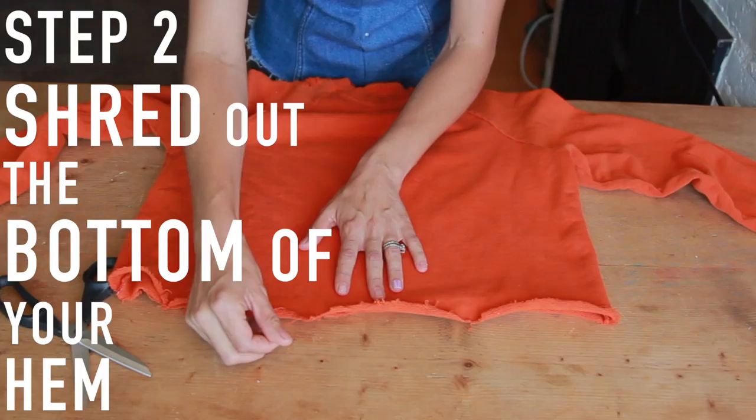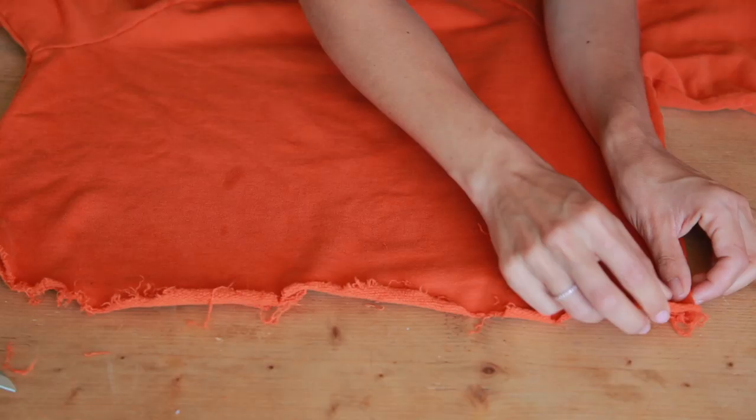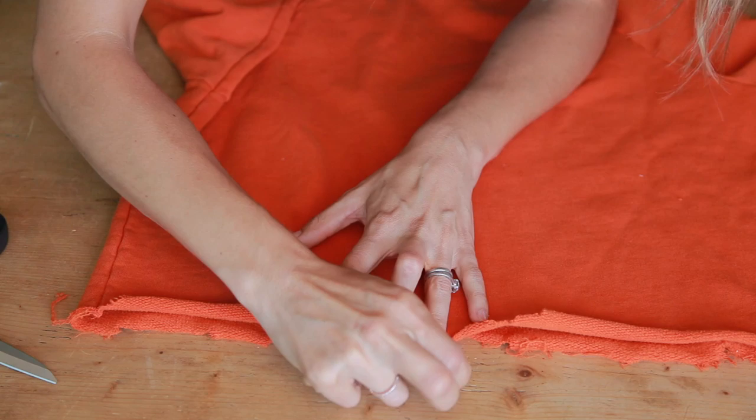Now to shred out the bottom, that's really just going to be done with your fingers — you're just going to go like this and start pulling all of these threads out. I have fringed out the edge. As I said, this is going to continue to happen naturally as you wear it and wash it, but at least we got a good head start.